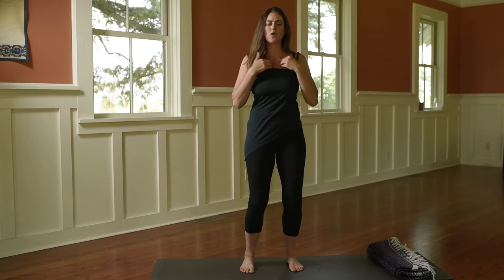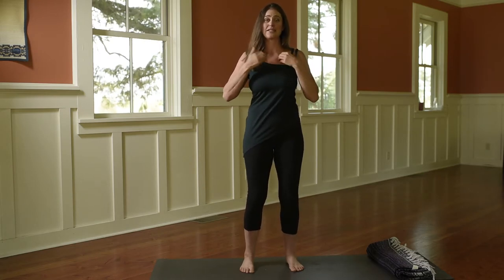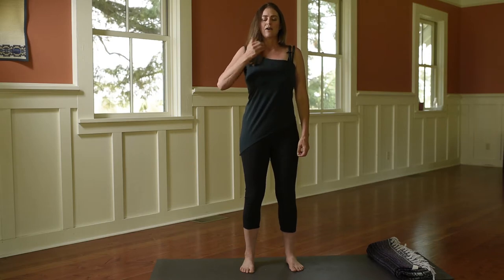Getting your energy woken up and moving forward. You're going to go to the center of the chest over the thymus gland, stimulating your immune system. In the nose and out the mouth.